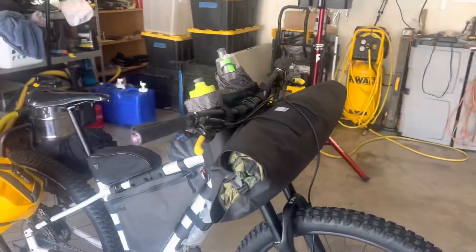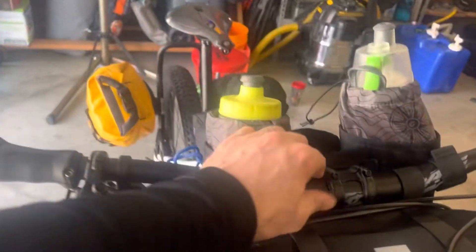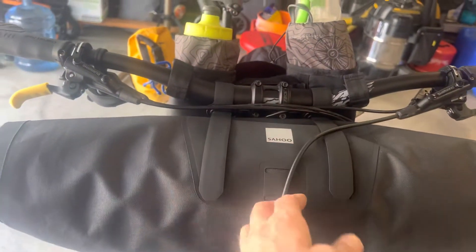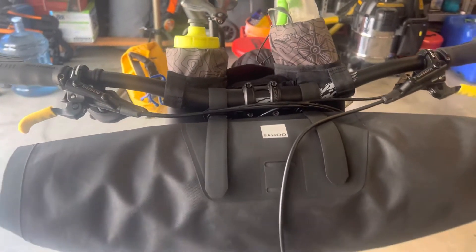I just did a tube roll, slid it in here where the cables went nicely up. This one stayed right to the outside — it's pretty good.